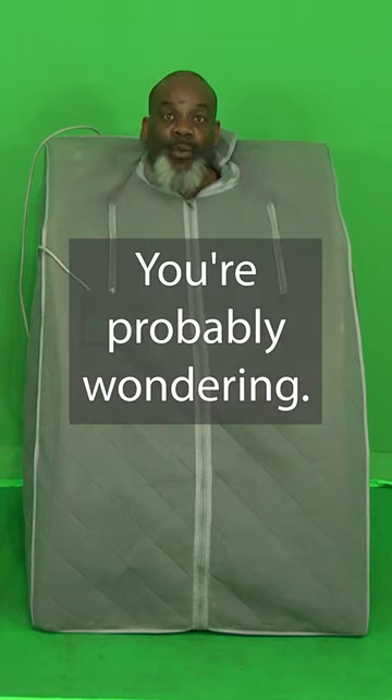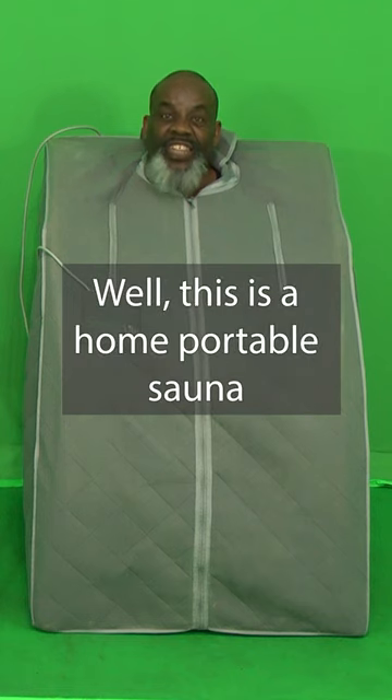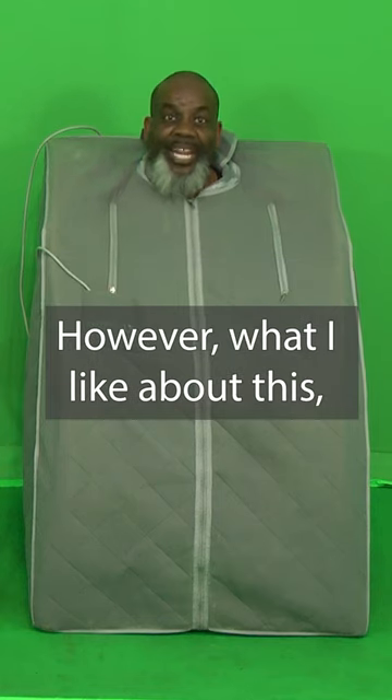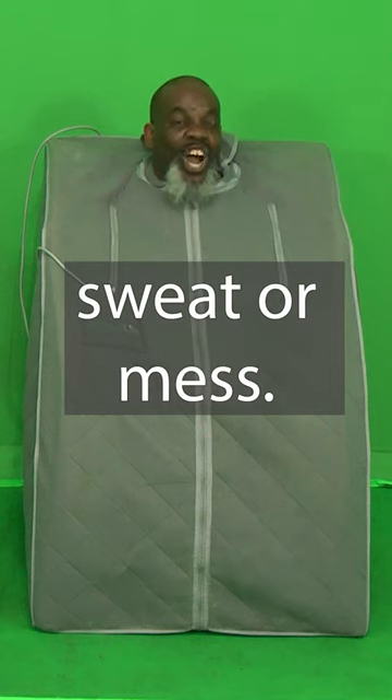Hi. You're probably wondering, what is that that I'm sitting in? Well, this is a home portable sauna. Yes, it works just like those at the health clubs. However, what I like about this — I don't have to put up with no one else's sweat or mess.